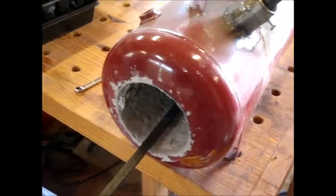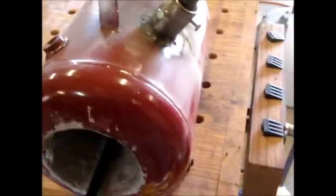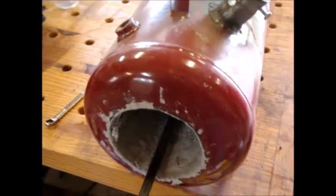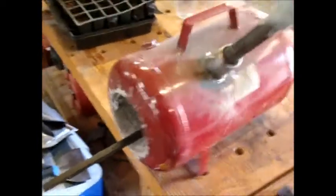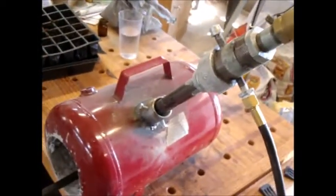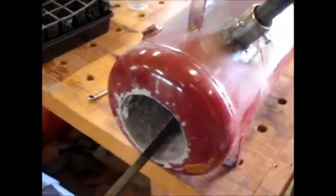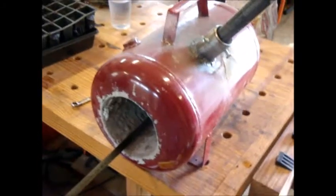It was definitely a pain reaching in through the end cap to do it. I would definitely cut the whole end off, put something down there as a form, and pack the refractory in — it would be a lot easier. But there she is, that's the blacksmith propane forge. It definitely does the job.